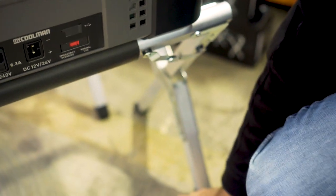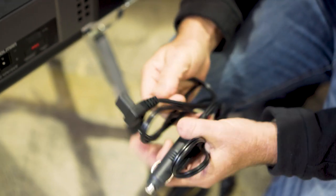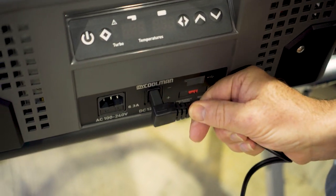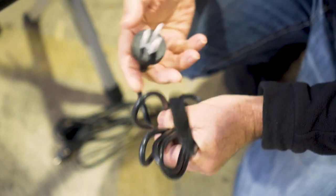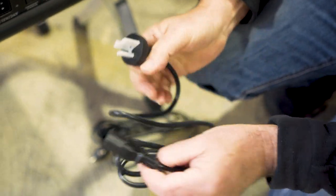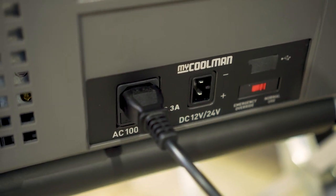Now there are two cables that come with it. This is the 12-volt cable — goes into your cigarette lighter socket. Of course the other one goes straight into there. And you've also got your mains power cable, which is your normal three-pin plug. That goes into that socket there. I'll plug it in and we'll turn it on and see how it works.